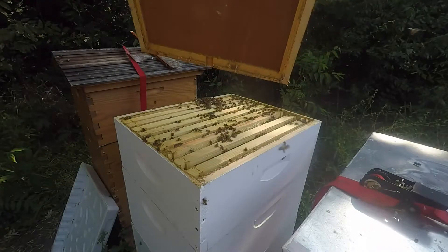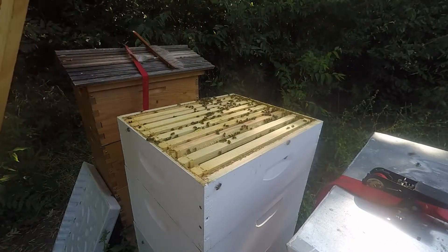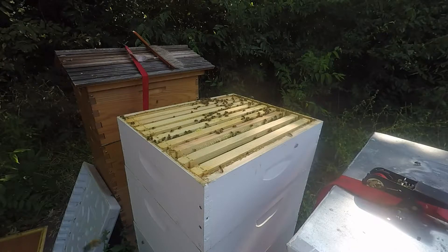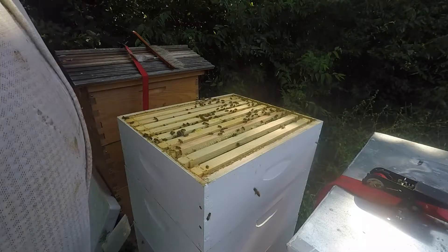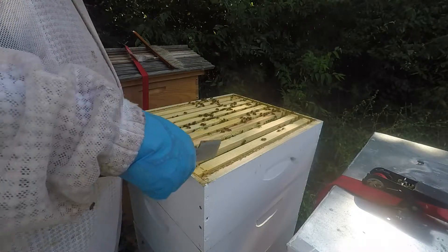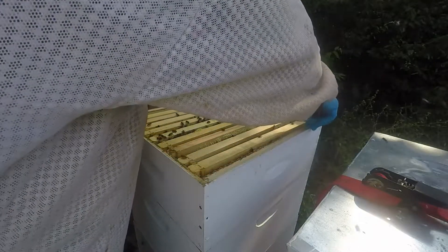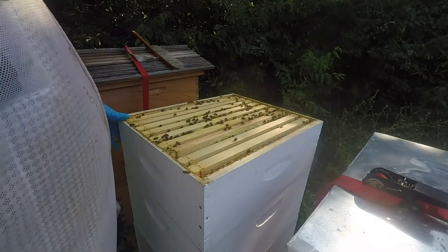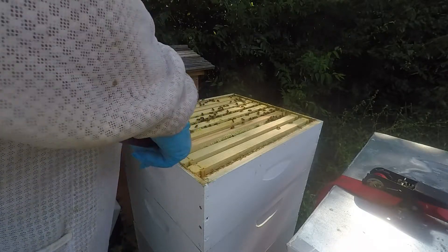These girls love to propolize. Do a little touch — propolized side up. I think that's too far away from the other ones to be honest. They are still just super relaxed. Let's see if they have anything for us — they might.